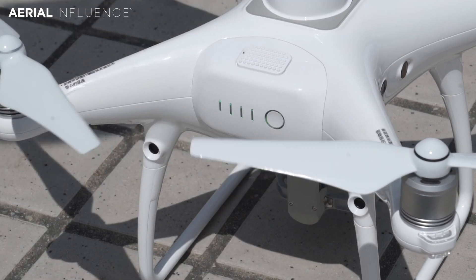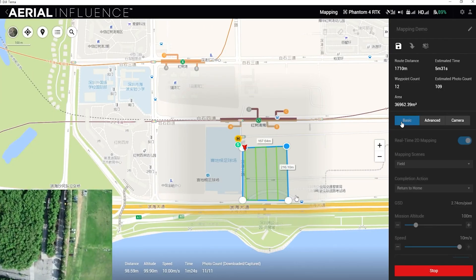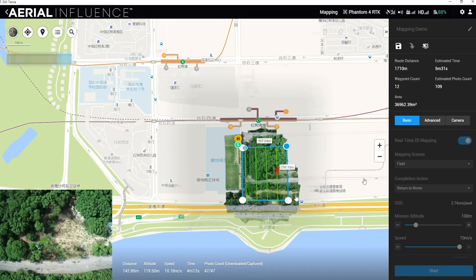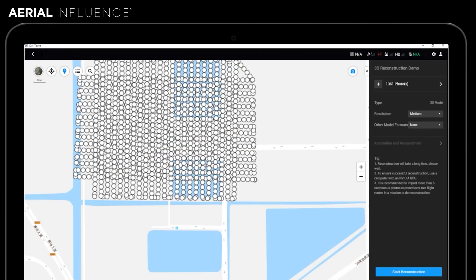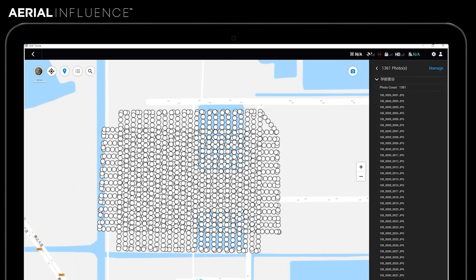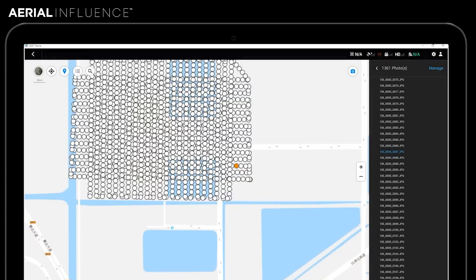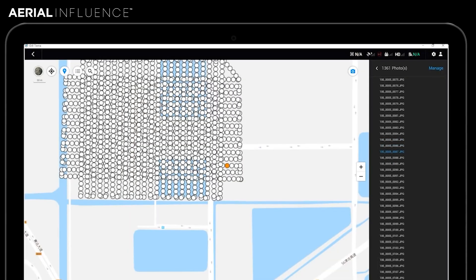Once you have that model, it's basically a point cloud, and it knows exactly where everything is within that model — the GPS coordinates, the XYZ, all that kind of stuff. So you can actually then put in waypoints. You can use that model to plan the second, third, fourth, or whatever subsequent flight that you do. You can add waypoints within that model.